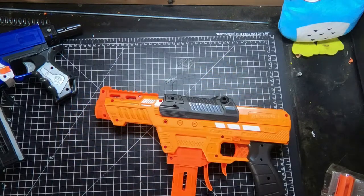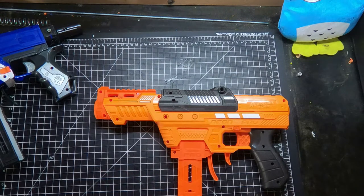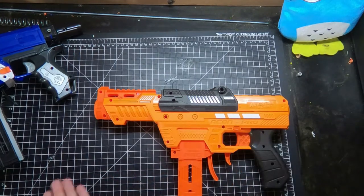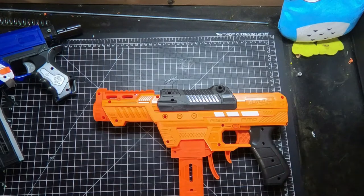Hey everybody, welcome back to the Mod Bros. On today's video, we have finally gotten ourselves the Neon Pro. It seems like all the local Walmarts in our area are incredibly slow at both getting and stocking the shelves with blasters. We tried asking if they had any in the back, and they said they'd go look and never came back. So our Walmarts are kind of lame, but finally, a little bit later than everyone else, we have the Neon Pro to talk about.